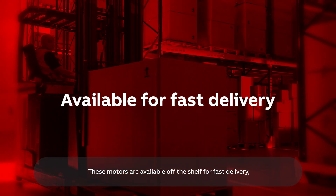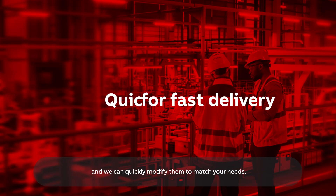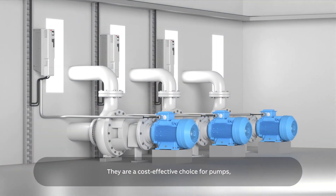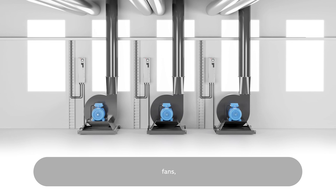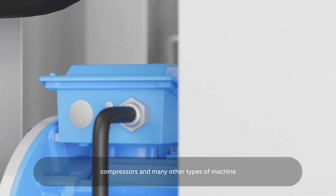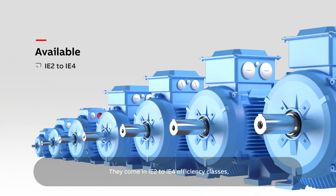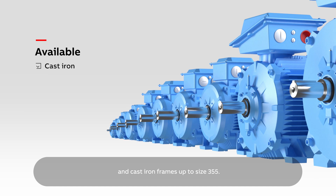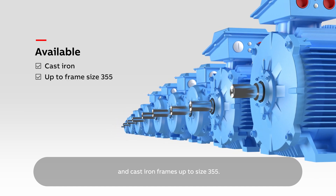These motors are available off the shelf for fast delivery and we can quickly modify them to match your needs. They are a cost-effective choice for pumps, fans, compressors and many other types of machine. They come in IE2 to IE4 efficiency classes, 2 to 6 poles and cast iron frames up to size 355.